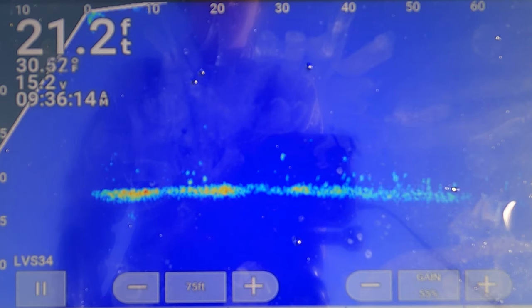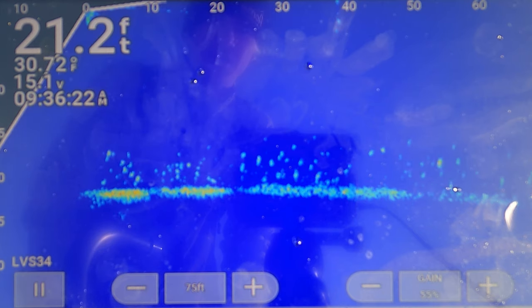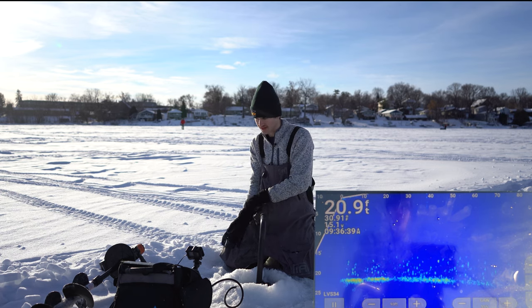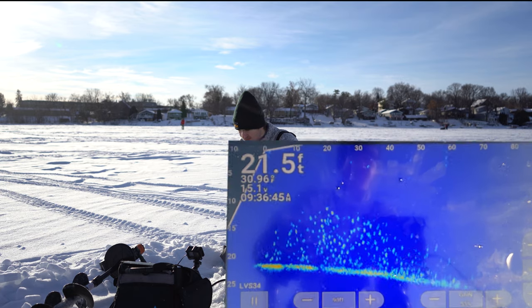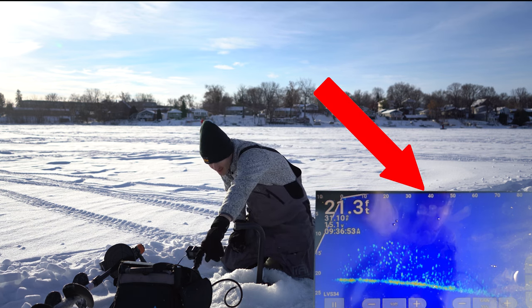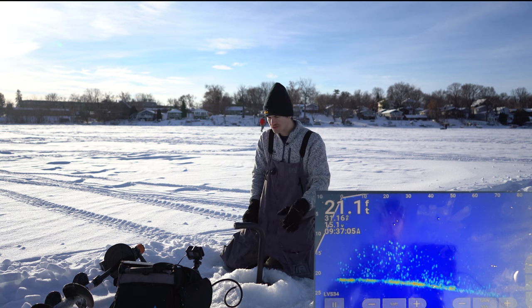We definitely got some fish there. We're sitting in 21 feet — nothing right under us, maybe a few fish. But I have it facing this direction and we actually have a lot of schools around us. This might just be one big school. If you can see all the lines on screen right now, there is a lot of fish here. The top numbers show how far away they are, the bottom numbers show the depth — anywhere from a foot away from me all the way to about 45 to 50 feet, that's where the school ends.